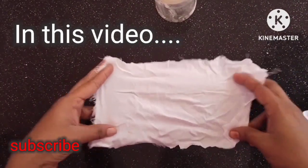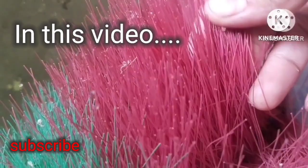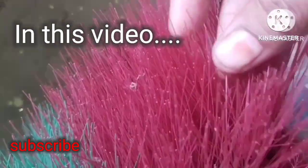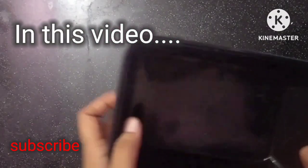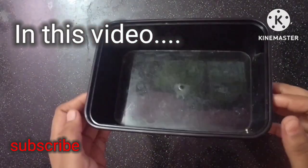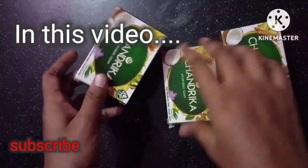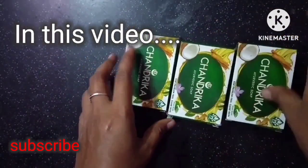Suppose you have a plastic cup. Next tip is to make a food box. I will put it in the water. This is a soap box.